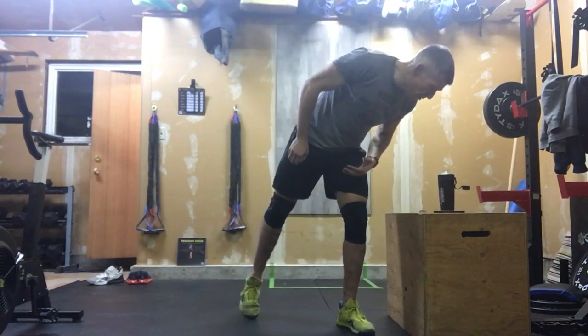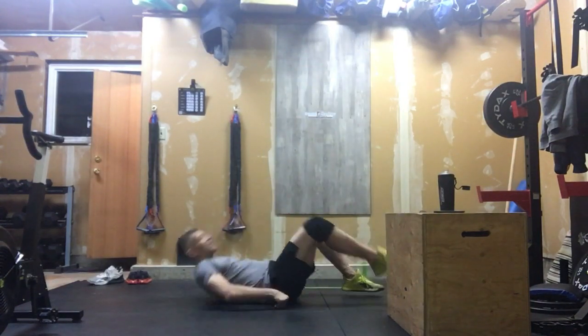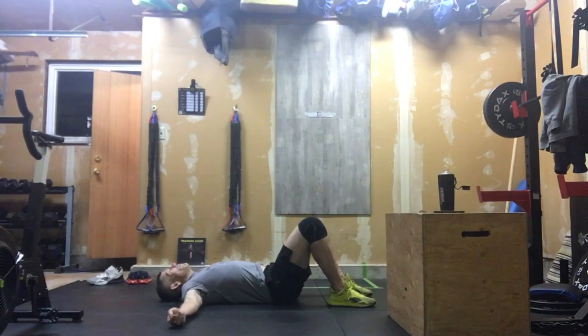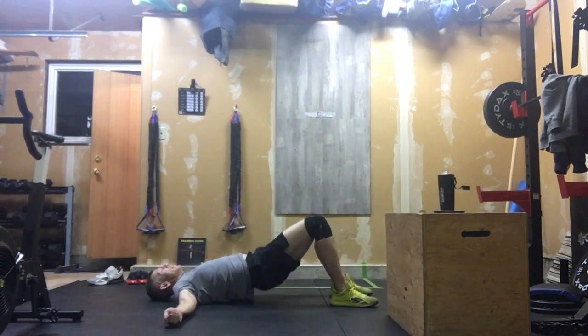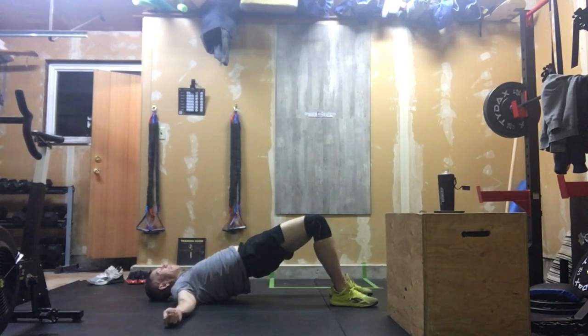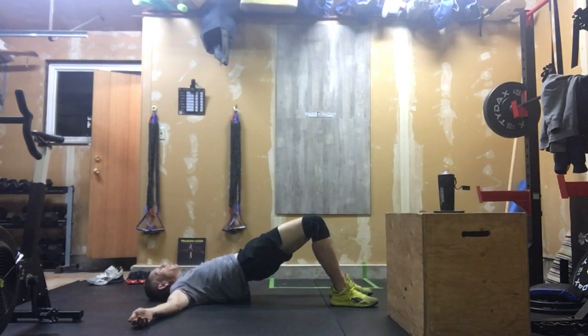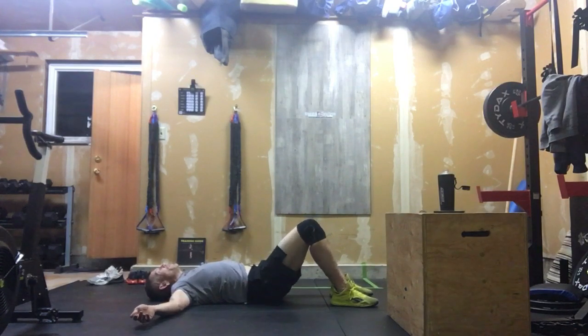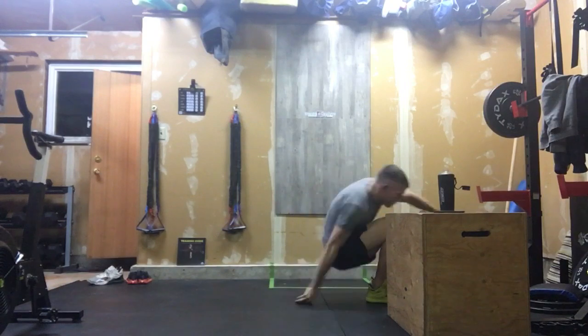After that, we're going to switch to 10 glute bridges. Because this is a warm-up, it would be really beneficial to go slow — 1-1000, 2-1000, 3-1000. Focus on lifting and squeezing those glutes. Think about keeping as much of your back in contact with the ground as possible. Get those feet well away from your backside. You should feel that 100% in your glutes and hamstrings.